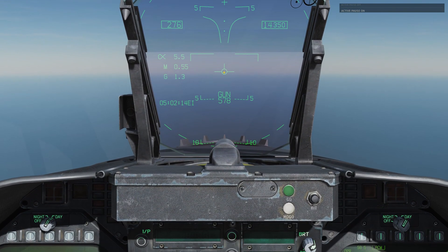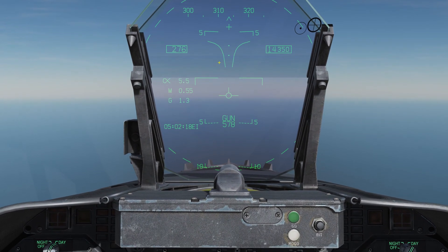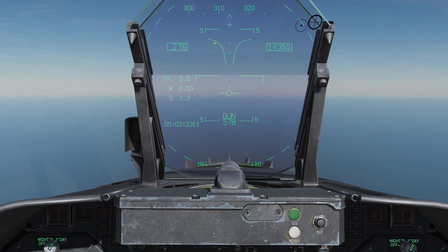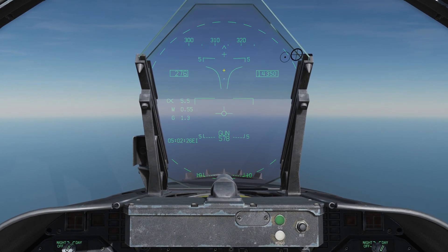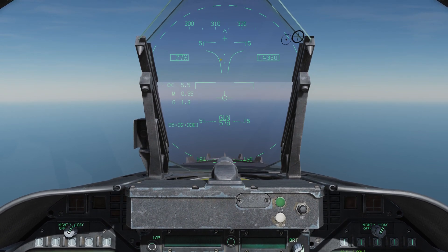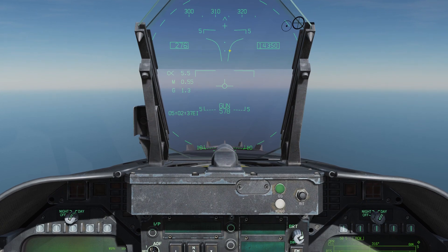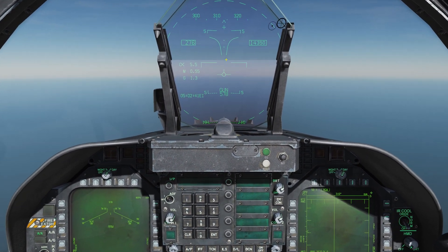We have a gun funnel. The gun funnel is used for manual targeting and ranging to allow us to shoot down enemy airplanes without the use of the radar. What we would do is fly to place the wingspan of our target in between these two curved lines, so that the wings of the target actually touch more or less the outside of this gun funnel. That is manually targeting the gun.